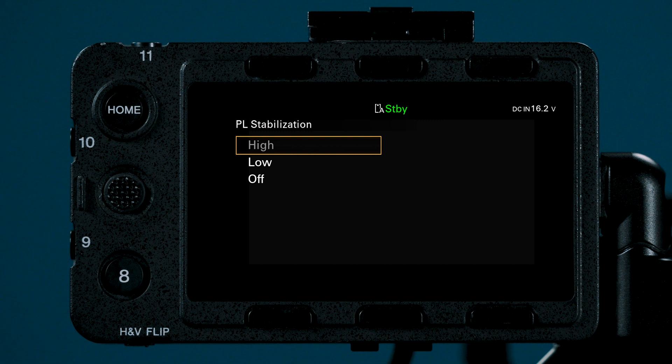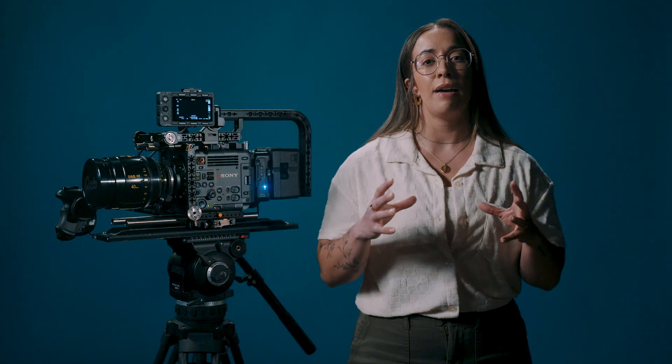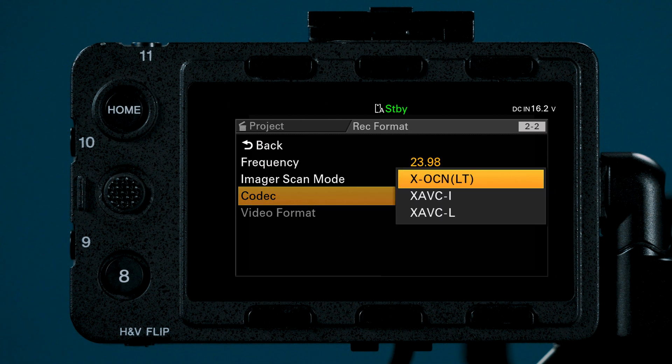Notice High is grayed out. High, or digital compensation, is available in full frame crop 6K, full frame crop 3.8K, super 35 5.8K, and super 35 1.9K. The larger the image or mode you are shooting in, the less room you have to compensate within the angle of view. As you move in on the sensor, you have more room to stabilize. Additionally, you must be shooting in XAVC mode to access high stabilization.